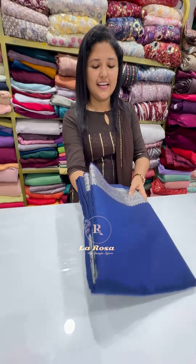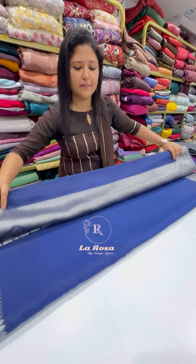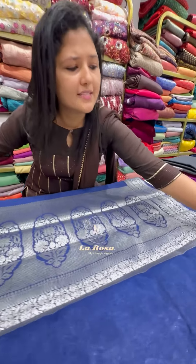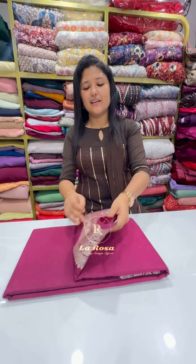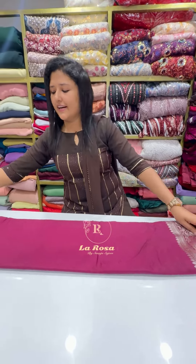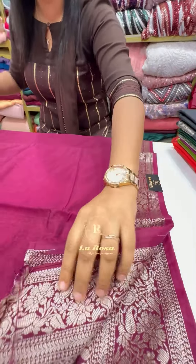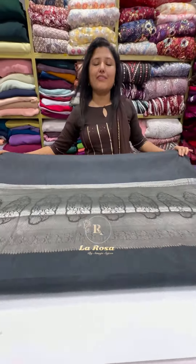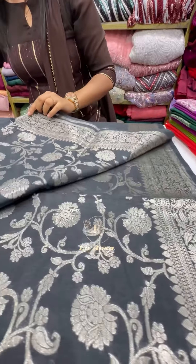The next shade is a dark navy blue, which is a beautiful shade. Following that is a black shade, also with a blouse piece.